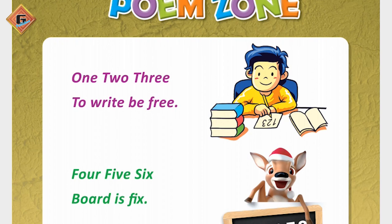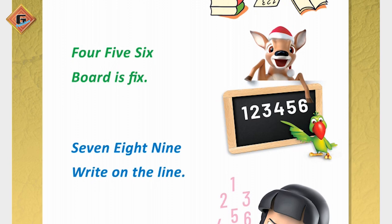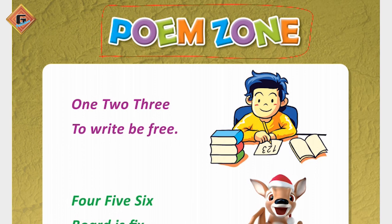Pages 15-29 शुरू करने जारे हैं। इस पर हमें क्या करना है? Poem Zone. यहां पर हमें poem को read करना है। देखना है यहां पर हम poem कैसे read करेंगे?